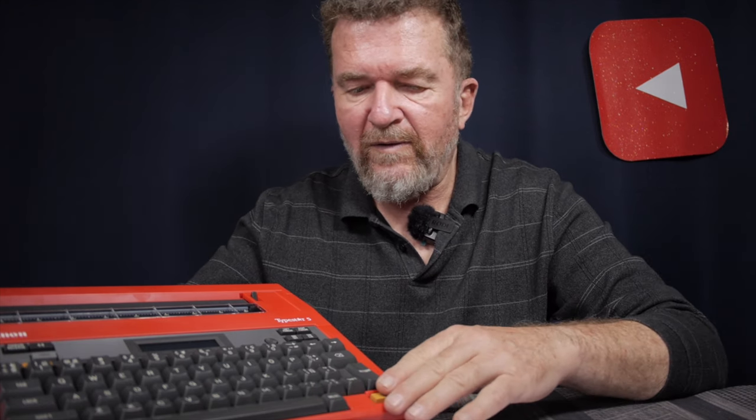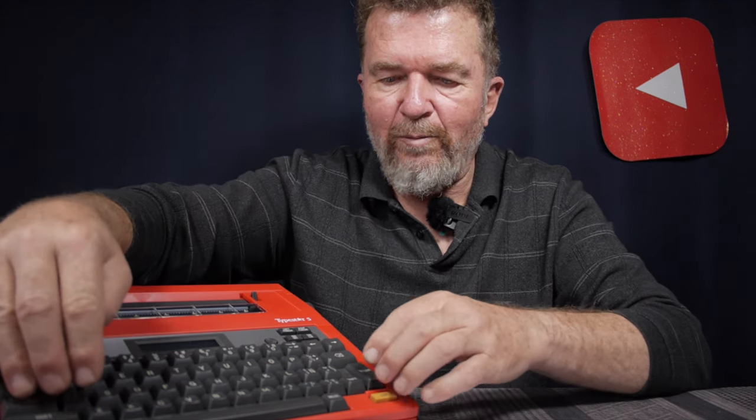So that's the Canon Typestar 5. It lacks justified print mode and decimal tabs compared to the Typestar 4, but otherwise the two machines are very close. Setting aside this particular sample's issues, they're decent machines. I really like the intuitive editing — moving back through the line, erasing, inserting, and using the relocate key to return to your position. The main keyboard complaint is the small right shift key next to return, which is problematic for fast typists used to computer keyboards.